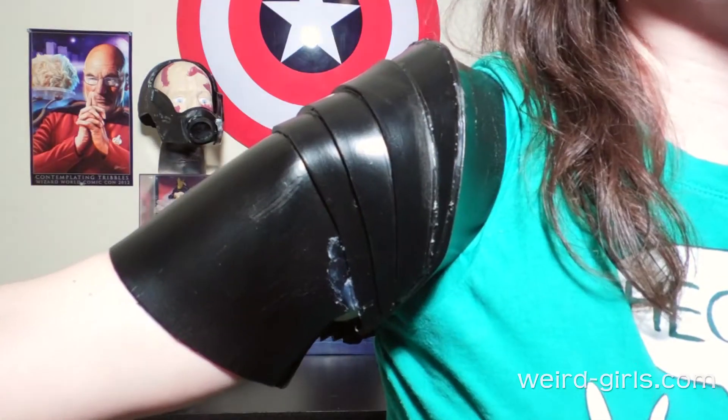Now it stays on but I have hardly any range of motion — I just can't do anything in this. I feel like a robot. Apart from making the armbands for Jean Grey, this is really the only piece of armor I've ever made out of craft foam, and from far away it looks okay, but when you get up close it kind of looks like shit.